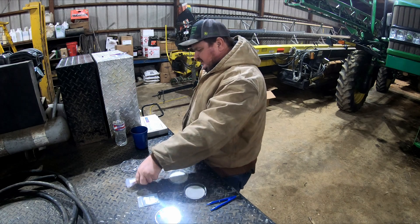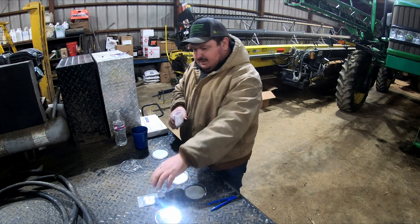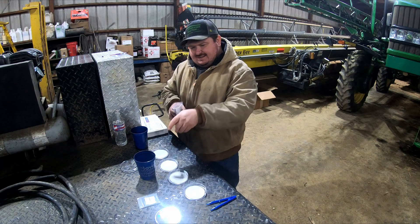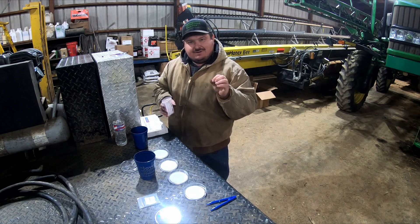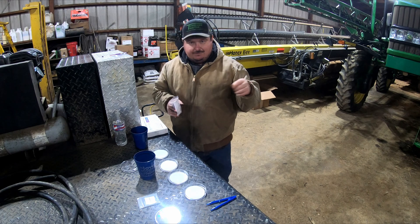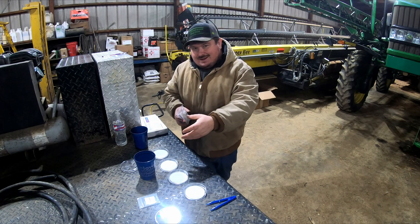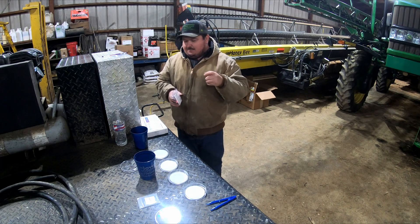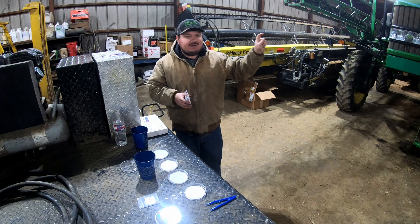It says to place 15 seeds in each dish and then put the product in there. But what I'm going to do is put 15 seeds in a cup, add some of that graphite, and then shake it up. I'm trying to simulate what it would be like treating seed in the planter box — just a light dusting so we don't get any false results and closely replicate what it'll be like in the seed box.